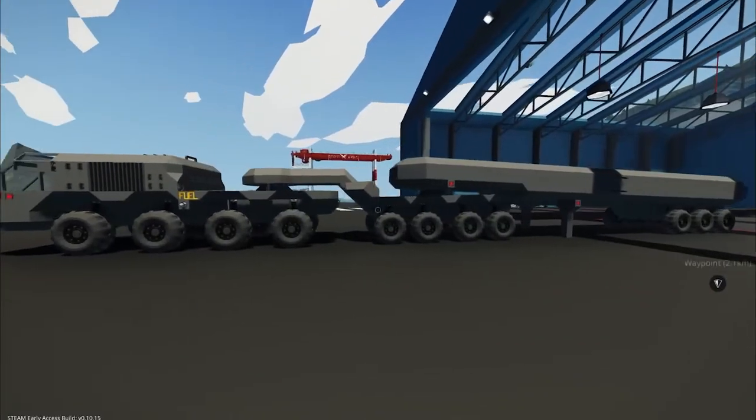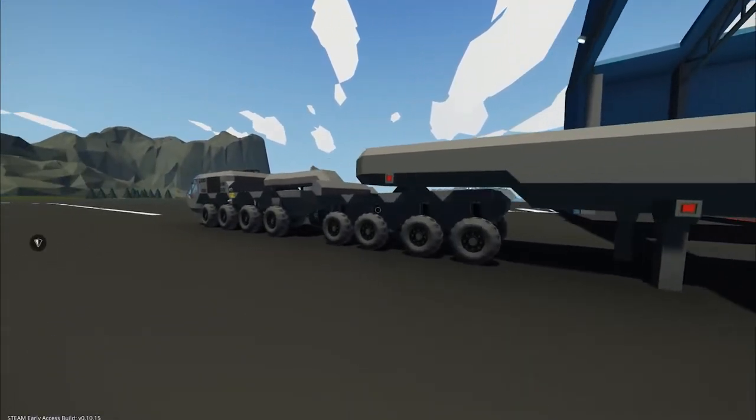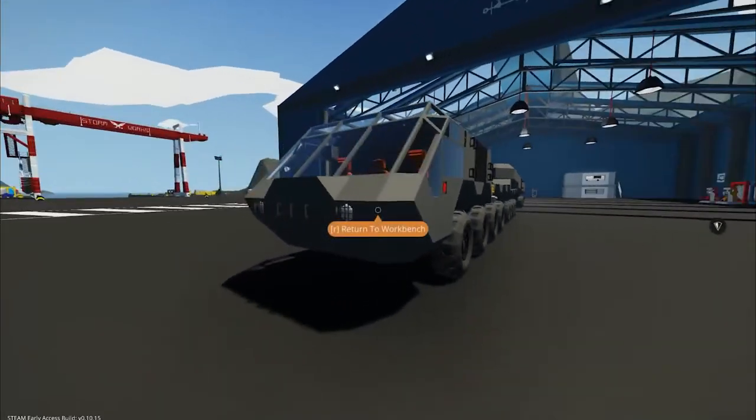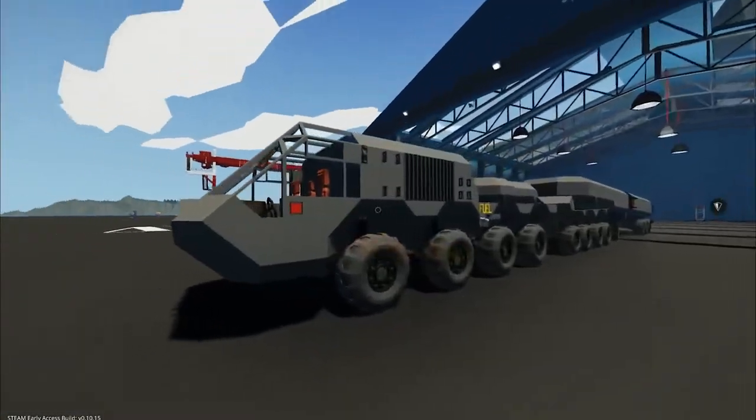So this thing looks like something out of a sci-fi movie. It's got a huge trailer, lots of wheels, very dark and gray. I feel like we could use this on Mars or maybe exploring the end of the world. But it's very cool looking.